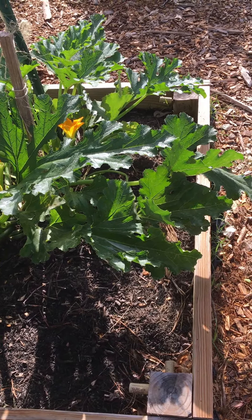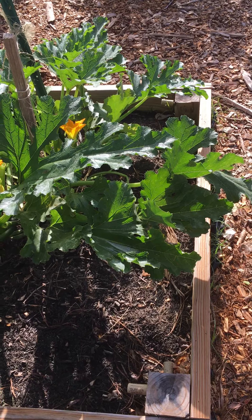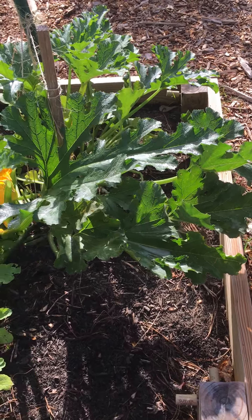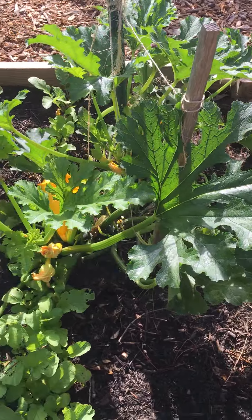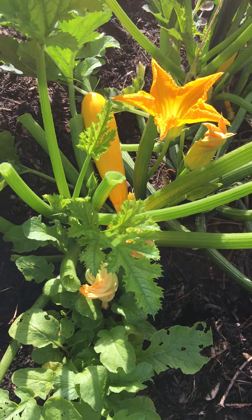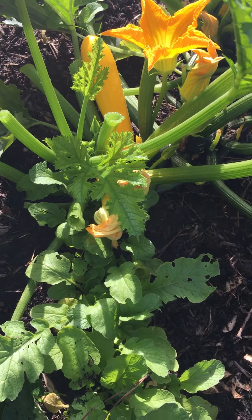I'm doing a video of my four by eight plot. In this plot, just to show you the variety, I have summer squash — you can see how it's coming up beautiful. I've been plucking and eating off it for a while.